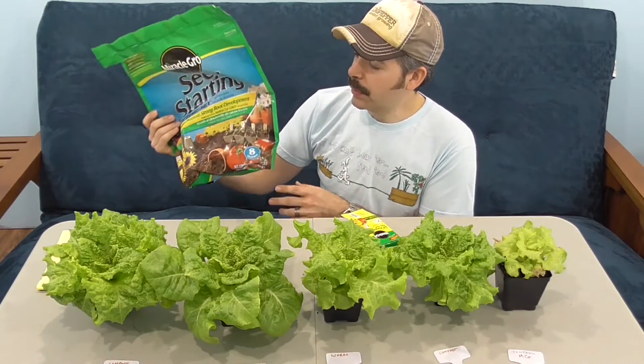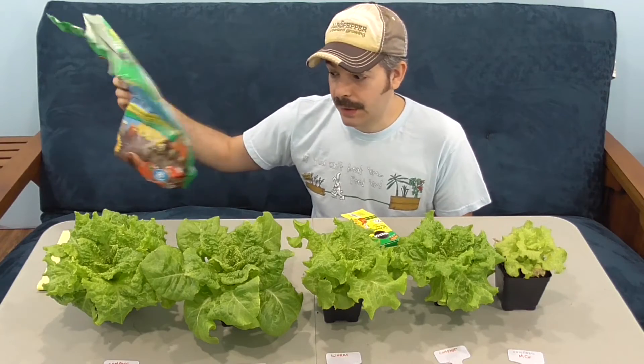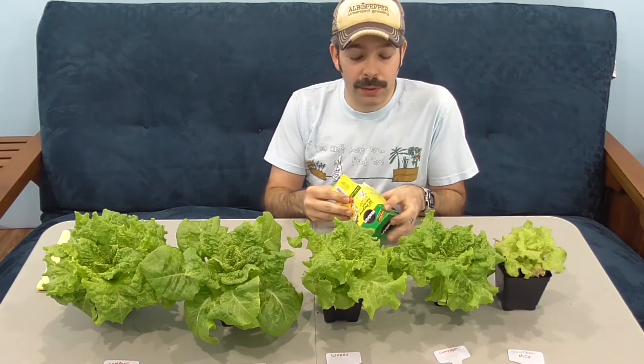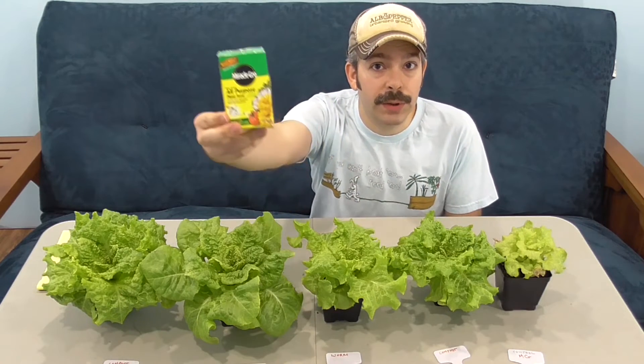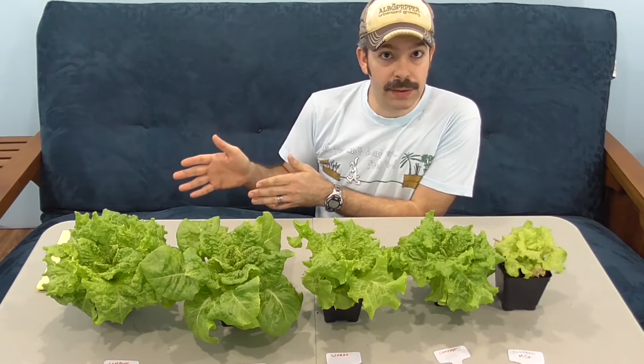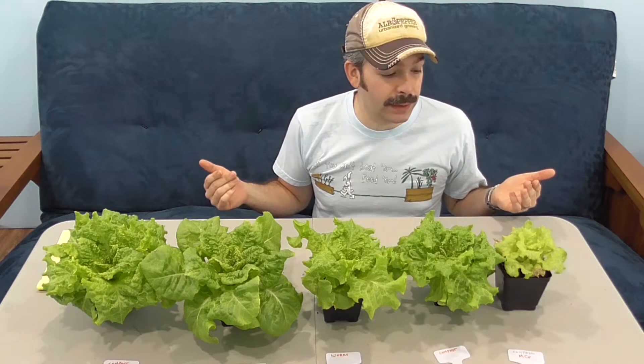Then you're instructed to feed with Miracle-Gro plant food following the package instructions. So you germinate your seeds in this, and very soon after they've germinated you move them into another potting mix, and then you're also instructed to feed them with some sort of fertilizer. They've really got you on a complete regimen of products. You can't just use that seed starting mix by itself and think it's going to perform great.